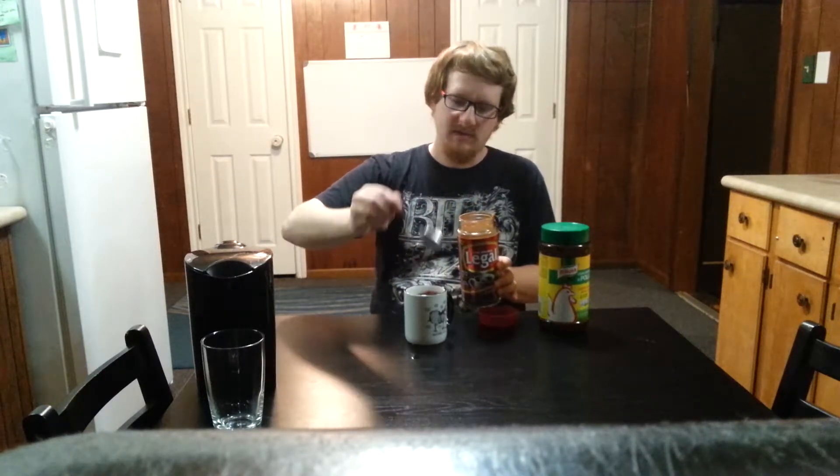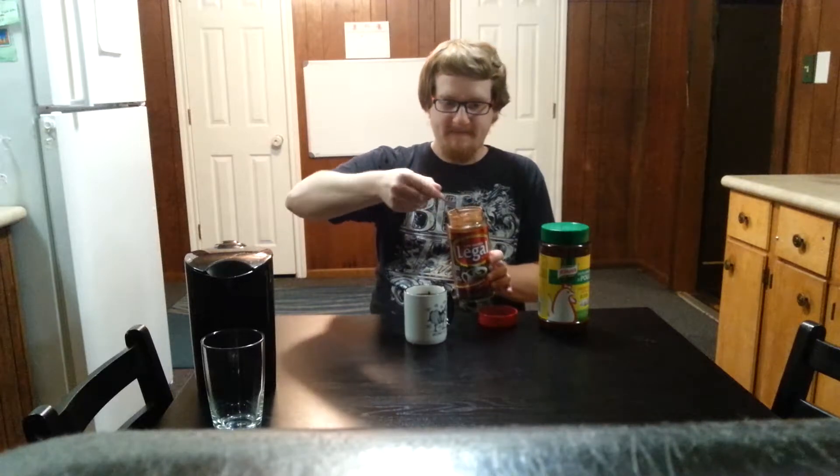Take you a couple spoonfuls of this instant coffee — you can use fresh perked if you like. I used about two spoonfuls per ten ounces. If you've already got coffee made up in your pot, go ahead and use that.